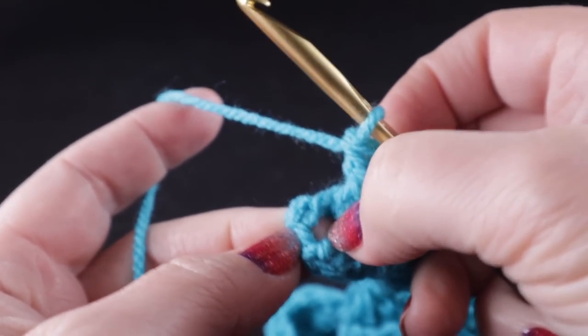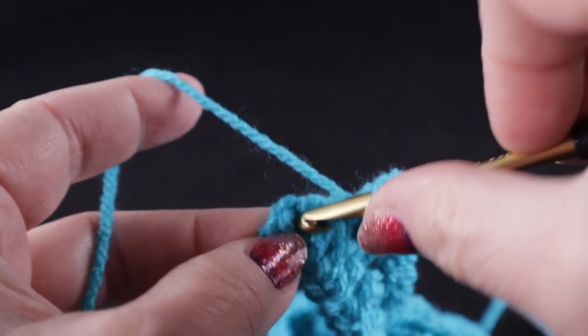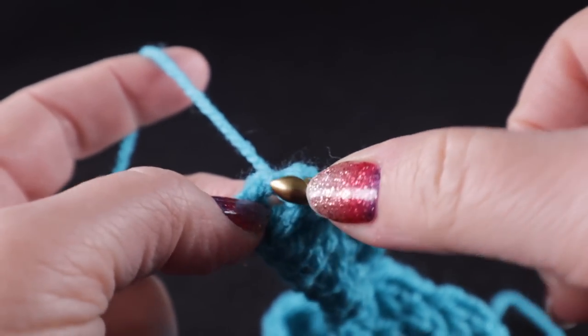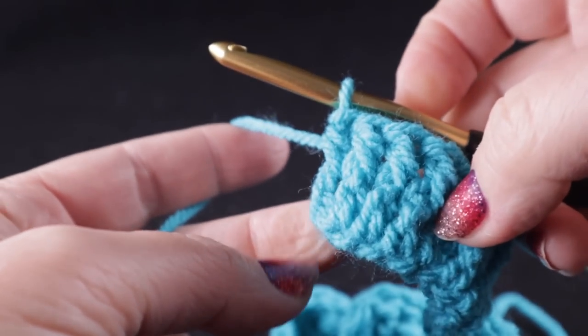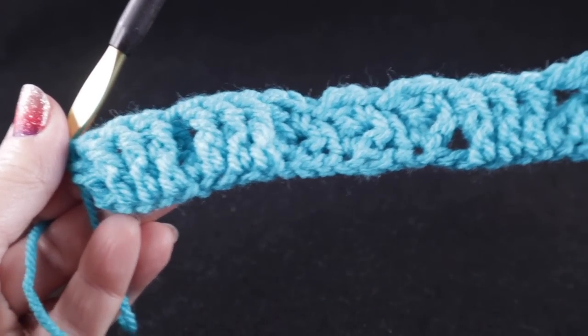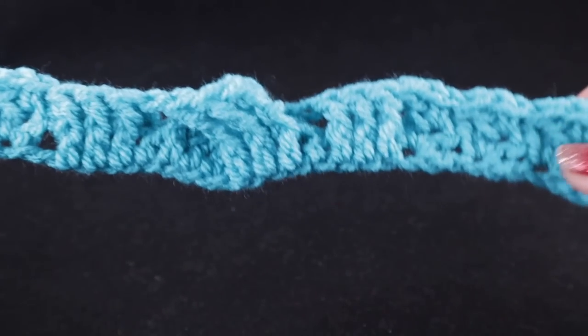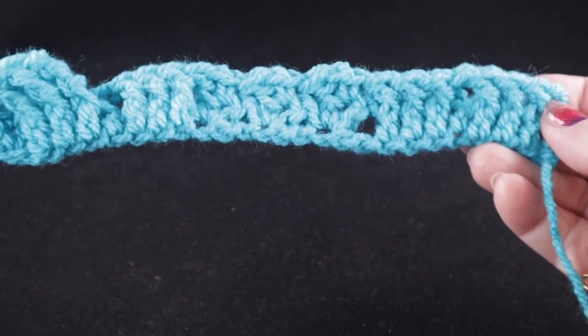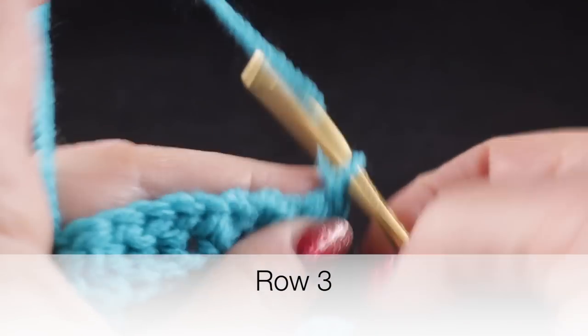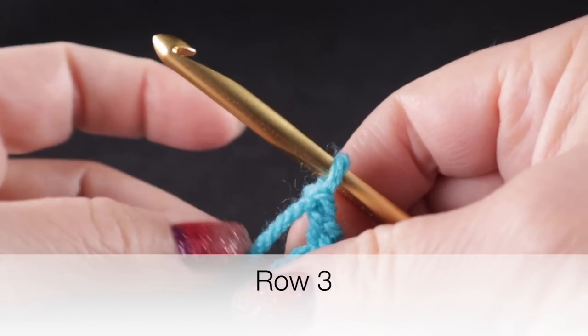When you get to the turning chain, work a half double crochet working in the entire space, not into a single loop. Let's go ahead and take a look at what you should have after two rows. On to row number three — we're going to chain two.